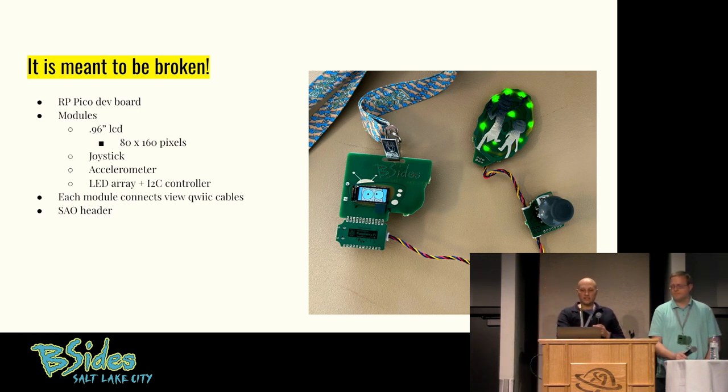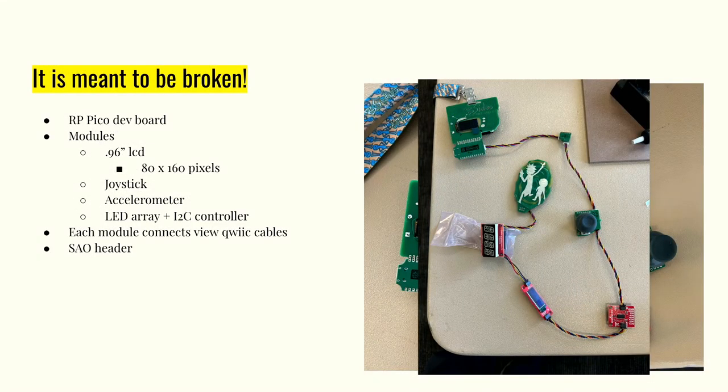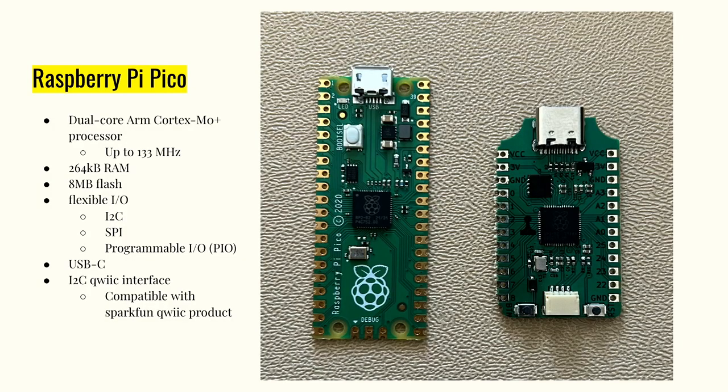Here's an example of some of those SparkFun devices thrown in line — you can just keep daisy chaining more and more pieces into the badge. So the main processor on this chip is a Raspberry Pi Pico. The one on the right is the one broken off of my badge, and the one on the left is a Raspberry Pi Pico dev board that you can buy from a shop. They're almost identical — they're the same chip. The badge version has slightly more memory or flash space and slightly fewer I/O pins exposed, but it also has that quick connect port where the store version doesn't. If you were going to buy these from the store, this is what you would dev on — we try to make it similar so you can dev on this board and do whatever you want.